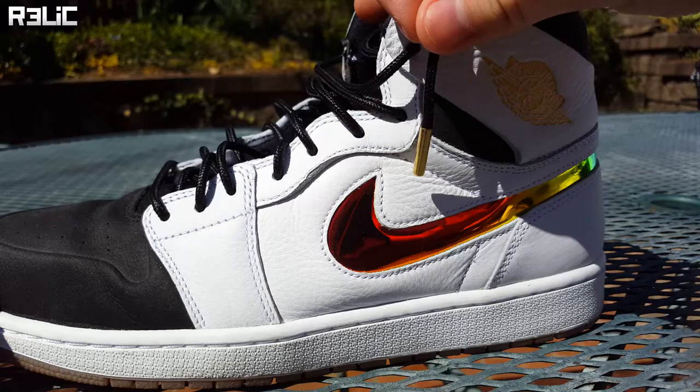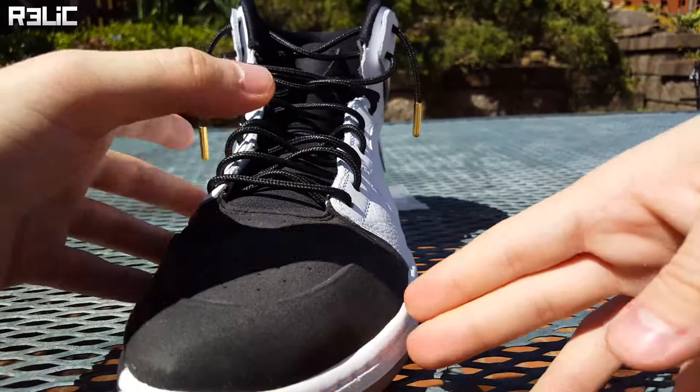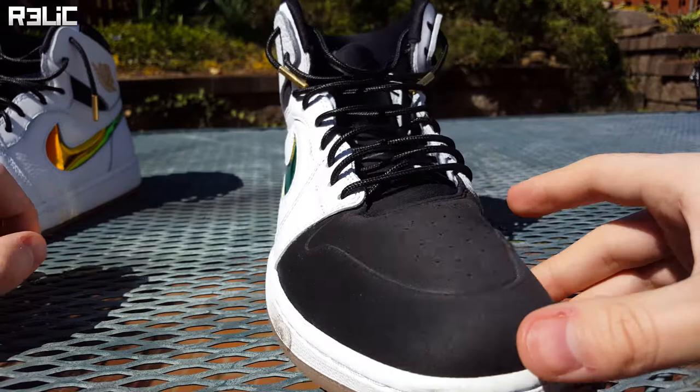What's going on guys, my name is Relic and in today's video I'm going to be showing you how to apply gold tip lace aglets to your shoelaces. If you don't know what aglets are, check out a pair of Yeezys and you'll see instead of the traditional plastic tip, it has a gold tip. You can buy these tips online for your own pair of shoes and they work on pretty much every shoelace. Let's hop right into it.